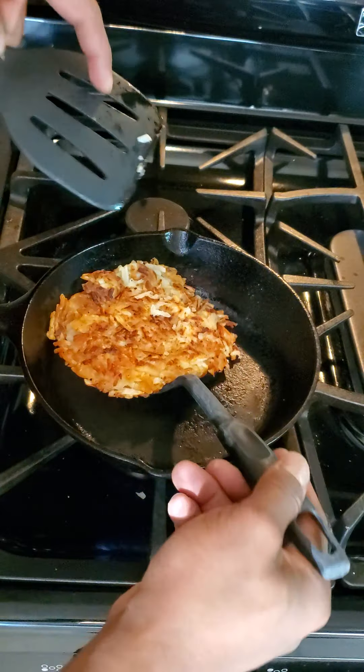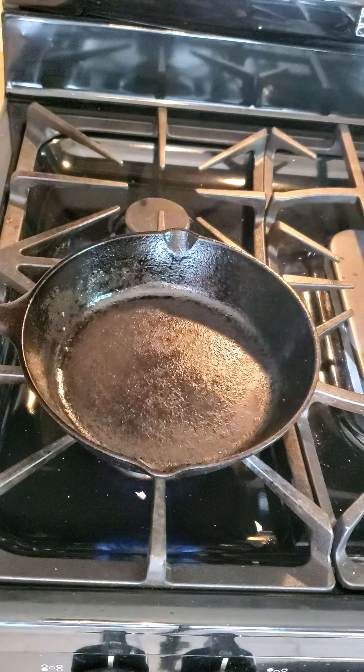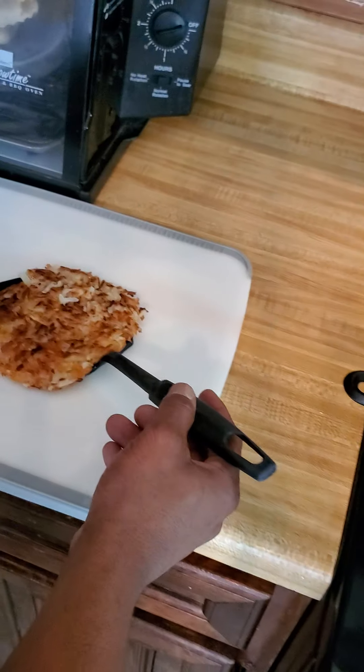You can get these at H-E-B, Joe V's, or wherever. But they've got to be the springy potatoes. And I like to use my cast iron skillet.